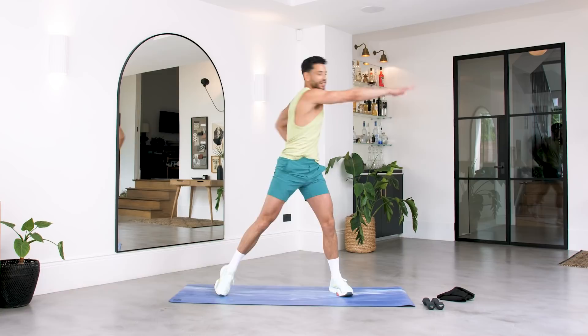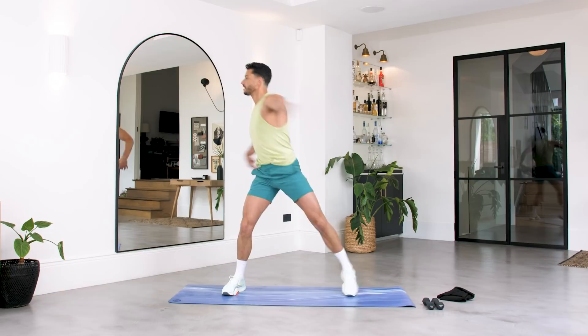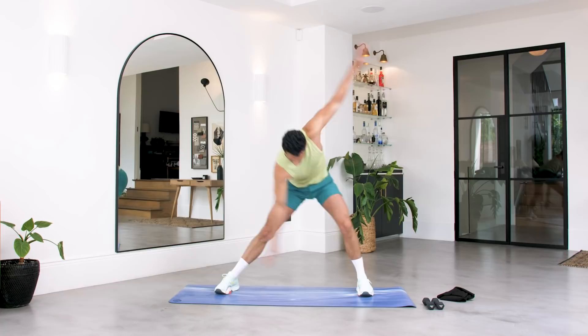Squeeze to the side. You've got eight more, keep going, big twist. For four, three, two and one. We're going into the ankles — drop it down, come in low, you're here. Alternates. Squeeze it into the ankle, keep the abs engaged.